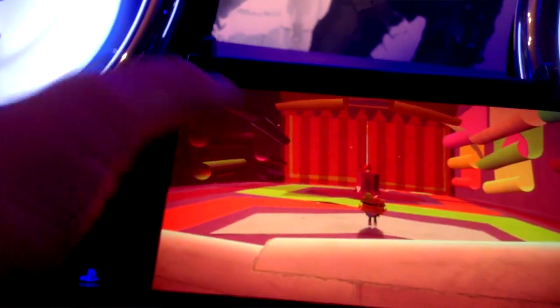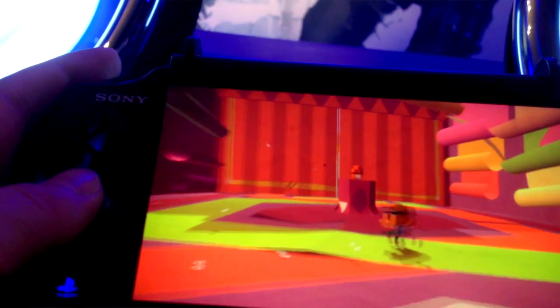This game is for the Vita, so what they've done is they've tried to make it fit with the console itself. Because you have the touchscreen on the front and the rear touchpad on the back, they wanted to make something that felt like you could actually touch the game world. What they've ended up with is an action-adventure set in a world made completely out of paper, kind of like a pop-up book is what it feels like in your hands.